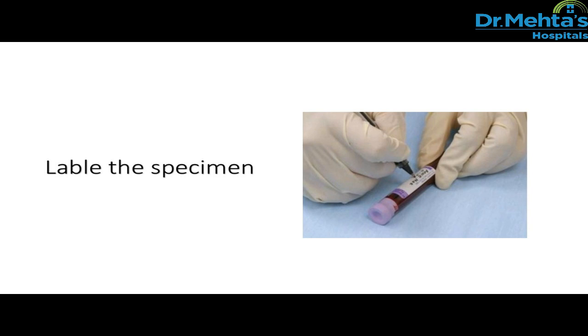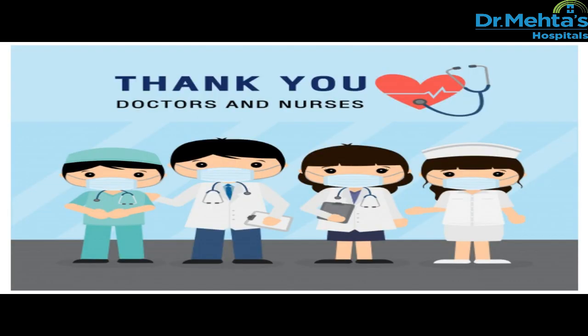Then send the sample to the laboratory. Thank you for watching this video.